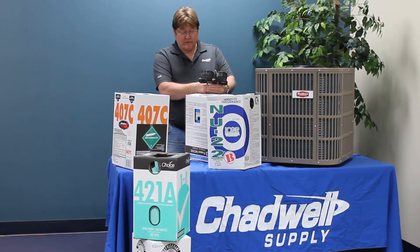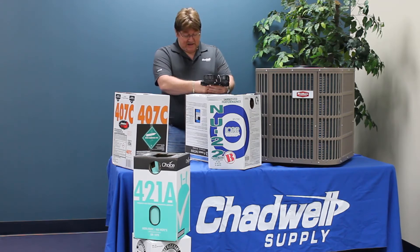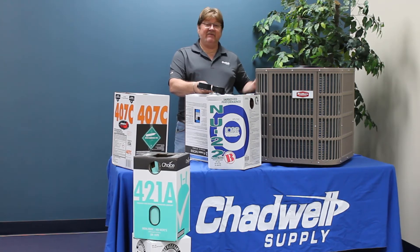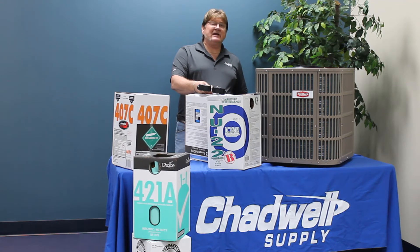Working with most of these refrigerants — 421A, M099, and 407C — it's about pound for pound of what you took out. So if I took out 85 ounces, I'm going to put 85 ounces back in. I may still need to top it off.